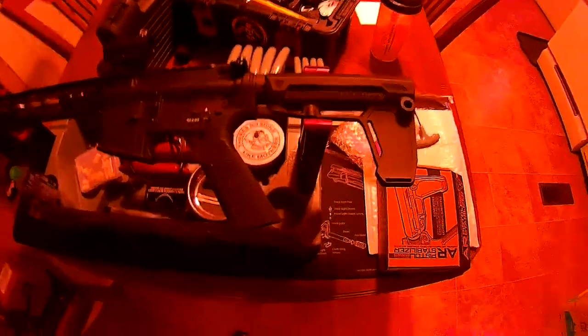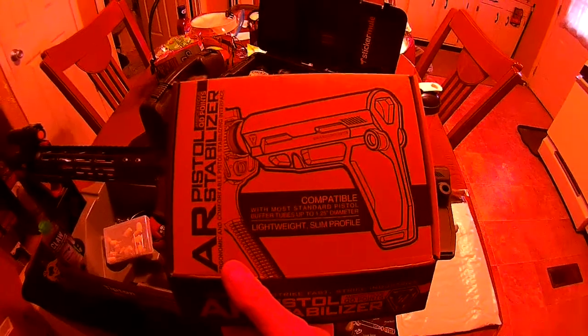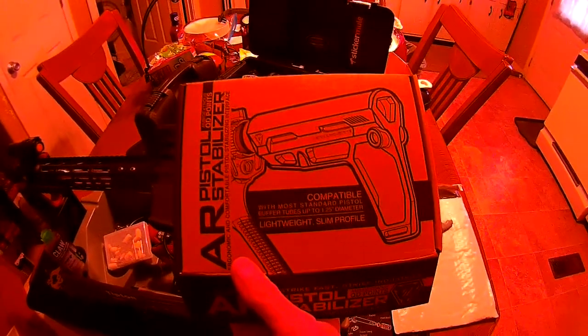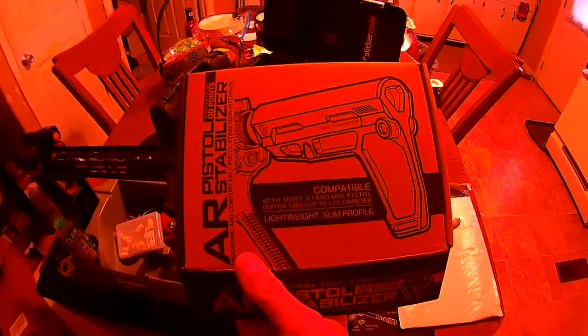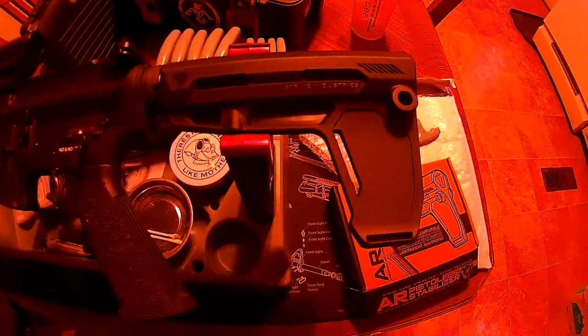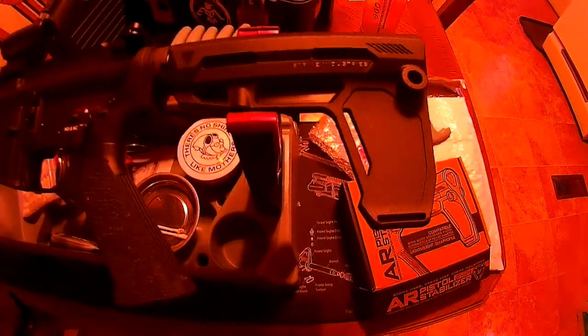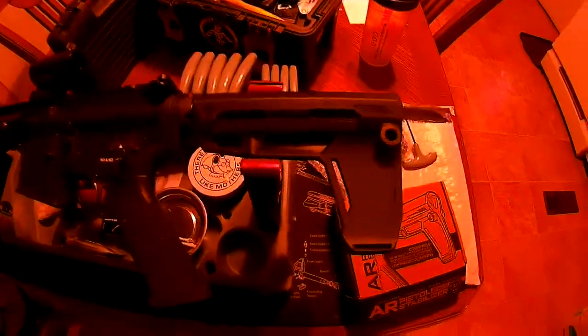What we have here is the new Strike Industries stabilizer. It says compatible with standard pistol buffer tubes up to 1.5 inches in diameter. It's lightweight and slim profile. This is what it looks like installed. This is probably one of the easiest installations I've done — it took longer for me to get the donut off of my buffer tube than to install this.